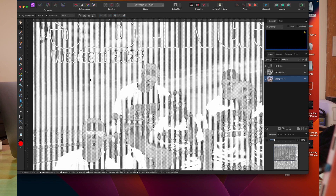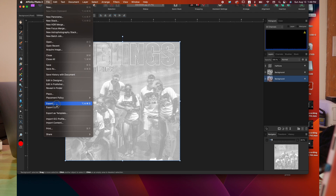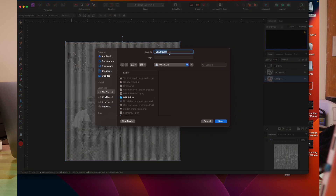You see our rasterized image right here. Let's go ahead and export this — File, Export. PNG. Let's go ahead and let this calculate it all out. And you see our image right there. I'm going to hit Export, then save this as something I remember. Rasterized siblings shirt. I'm going to save that to my flash drive — Siblings — and then press Save.